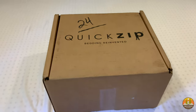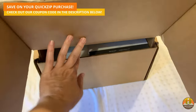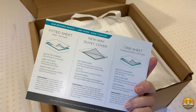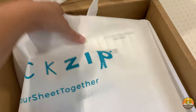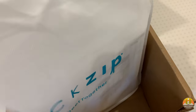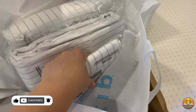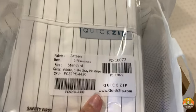Let's open up this Quick Zip box that just came in. We ordered the entire queen size sheet set and this is exactly what it's going to look like when you open it up. I like that they put it in a reusable bag. We ordered the gray pinstripe and like I said we have the entire sheet set, though you could just get the fitted sheets.